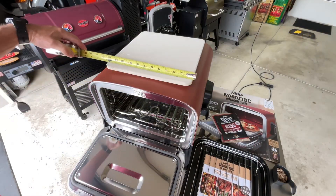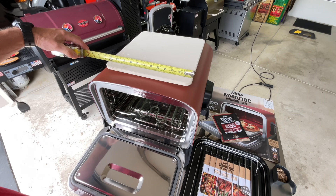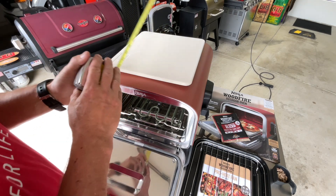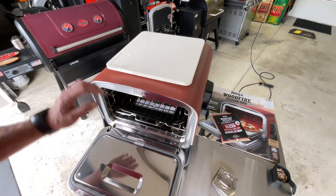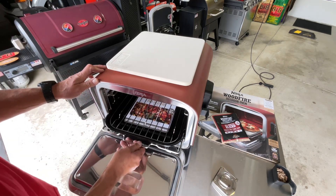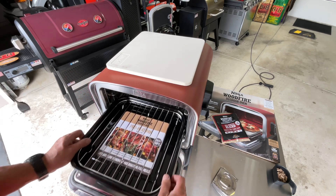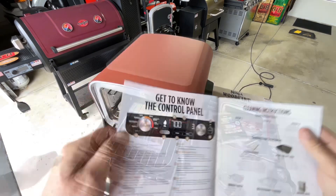The pizza stone dimensions are about 12 and a quarter by 12 and a half inches — essentially 12 by 12. The basting pan fits in just like that and you can pull it out much like you would in a regular oven, and the whole thing lifts out as well.